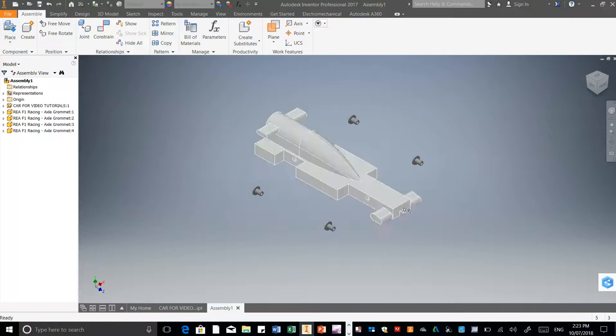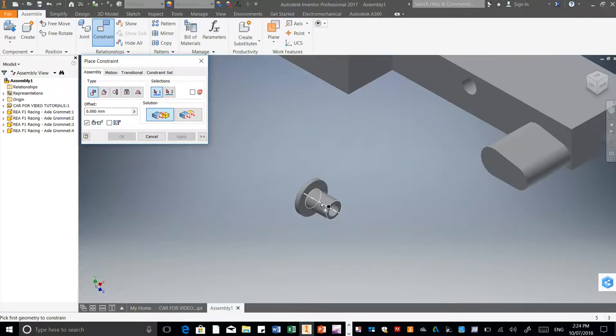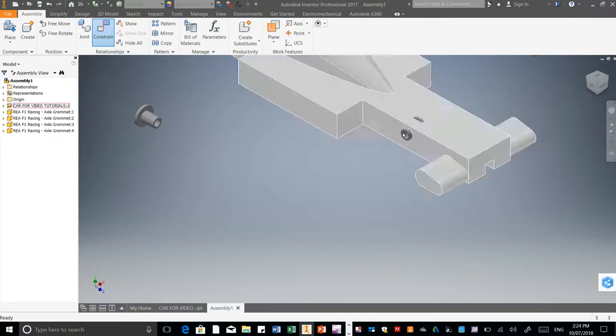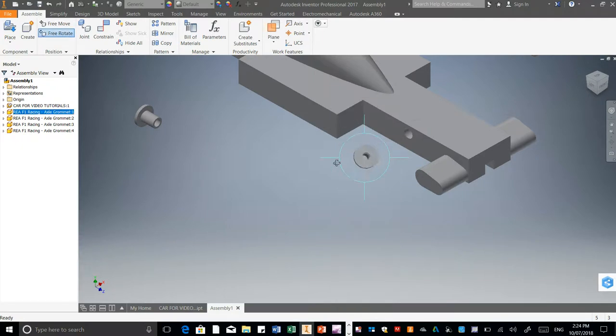Right click. Now what I need to do is use Constrain. I'm going to look for the axis line that goes through — can you see how that's going through the hole? Click on that. Then the axis line that goes through our axle hole there and click on that. Press OK. Now if I grab that, as you can see it's running along that axis there. Now if I put it on this side it'll be perfect, but on this side it's facing the wrong way. So just right click and go down to Free Rotate.